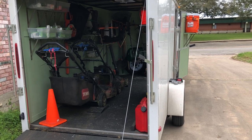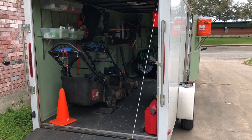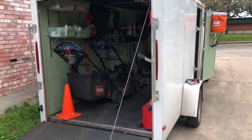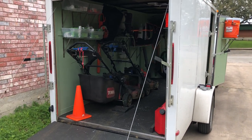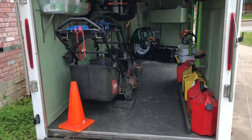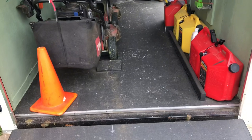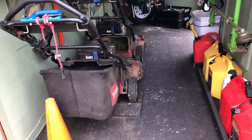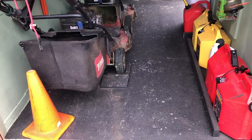This is a 2019 lawn care trailer setup — a 6 by 12 enclosed trailer with the V-nose. It has the LED package. It was raw wood so I painted it with outside paint, black — I did about three coats of black.